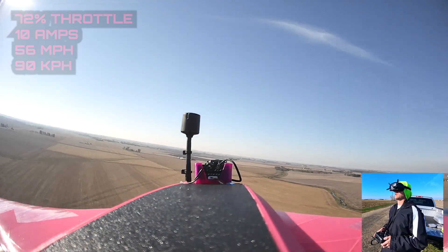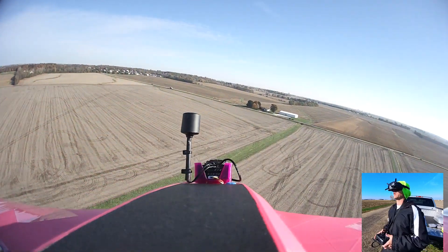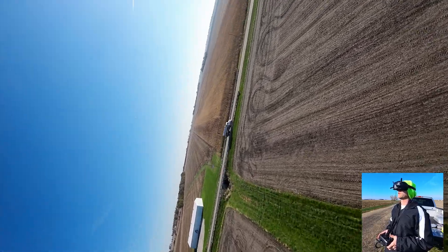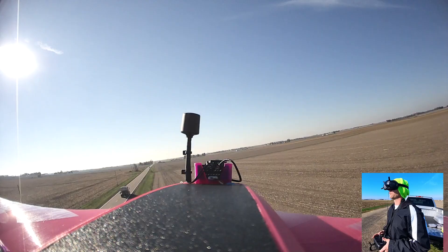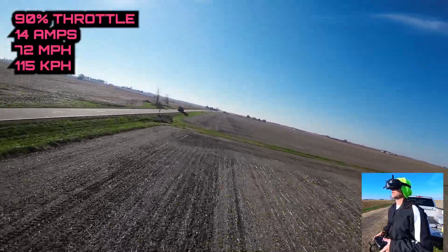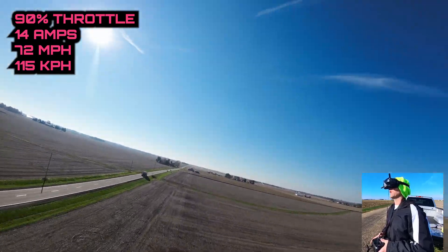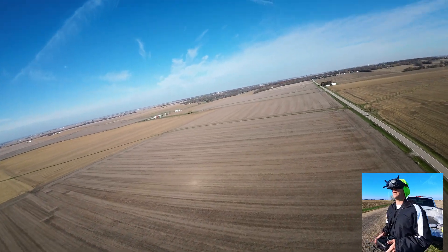Wide open I'm pulling 19–20 amps, 75–76 miles an hour. Let's do some low flybys — actually let's do some racing, that's what we should be doing. Got a truck. That was a telephone pole — that was close! That guy's moving. I'm at 14 amps, 90% throttle and doing about 72 miles an hour ground speed. Not too bad.